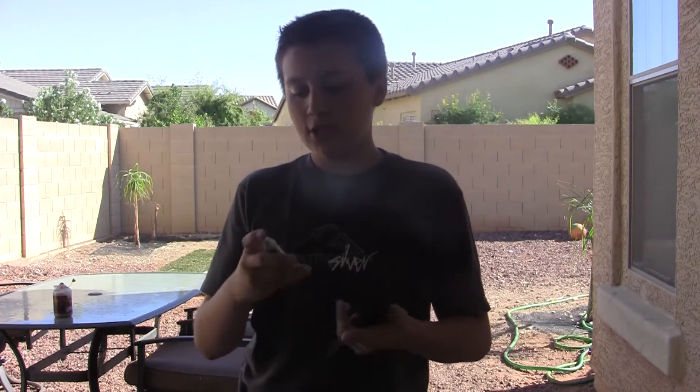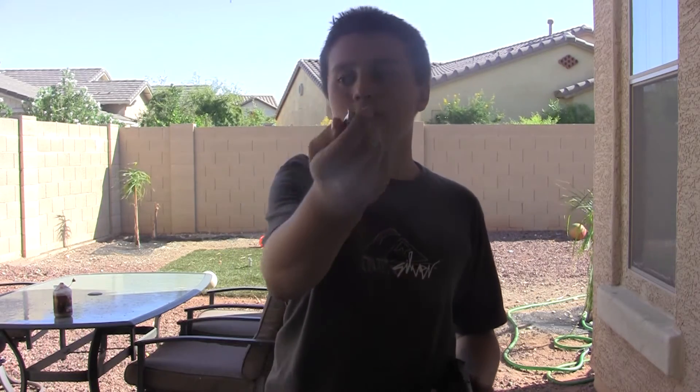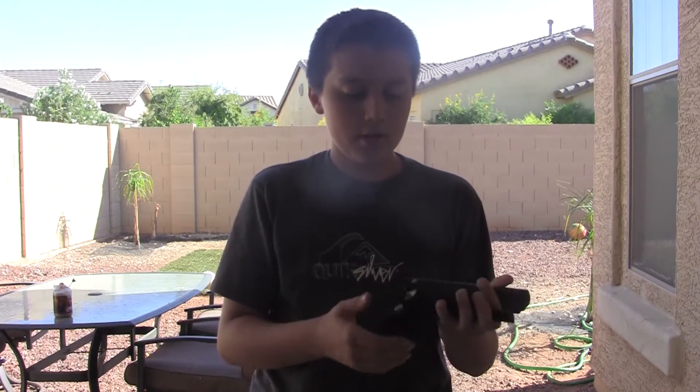The kind of cartridge it takes is a 12 gram CO2 cartridge. I got mine from Big 5 Sporting Goods, and it came in a 45-pack for about $20.